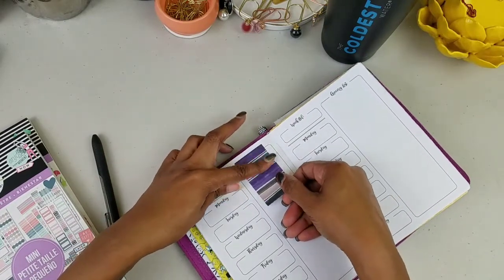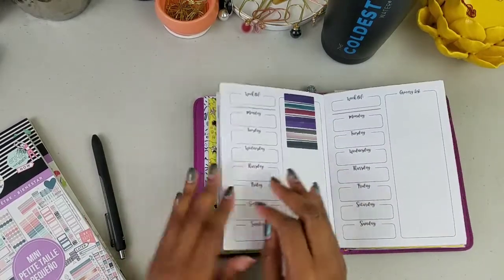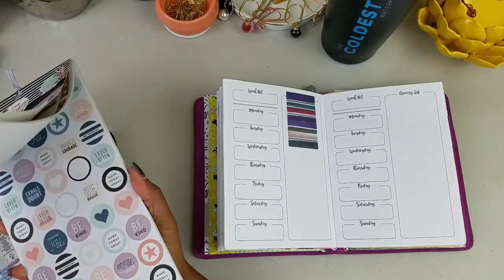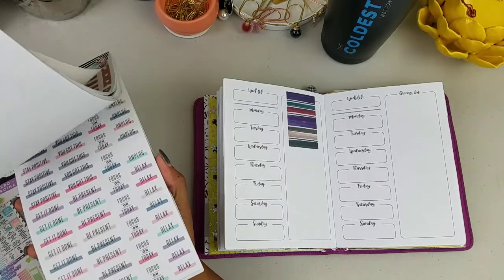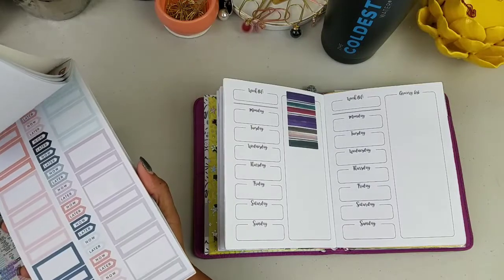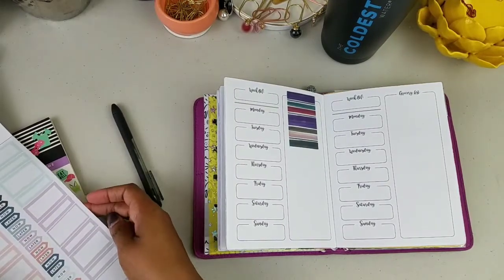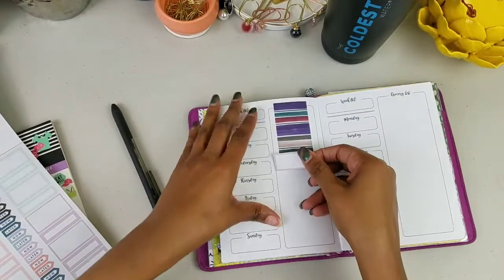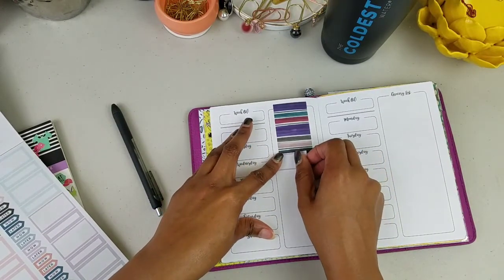Will this be a talk-through? Maybe for the first part. I can tell you that I did weigh in and I did not like it at all. But every week I go in and write how much I weighed, because you can't run away from stuff just because you don't like the outcome or the results.